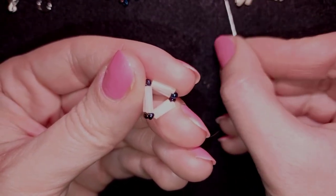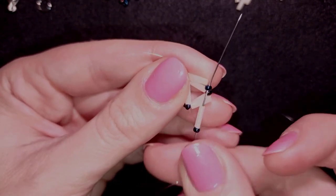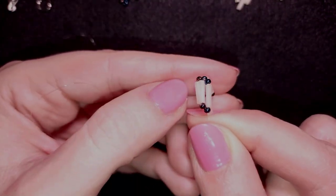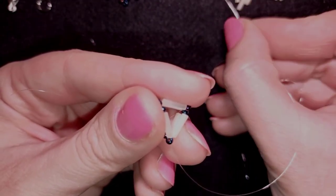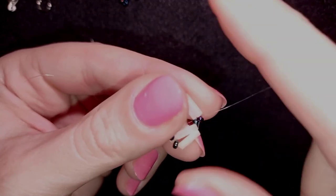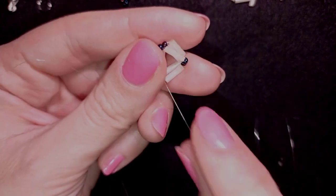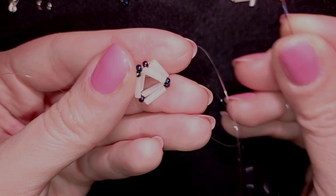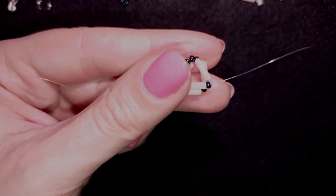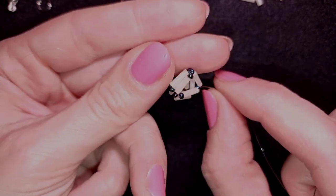I take one seed bead and one bugle bead and go through the top seed bead on my way. You can see how it starts forming. One more seed bead and one bugle bead, and I go through the next seed bead. You can see here I have three beads here, two there, but in a while I have three beads on all sides — and now it's time to step up into the next row.